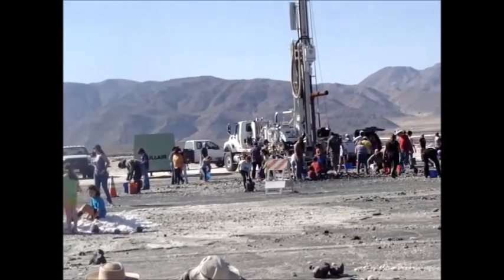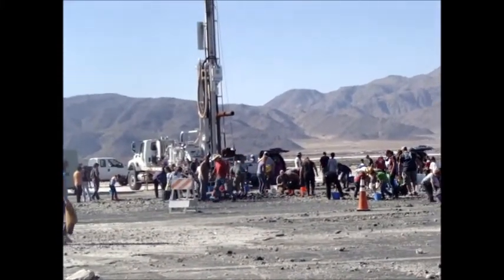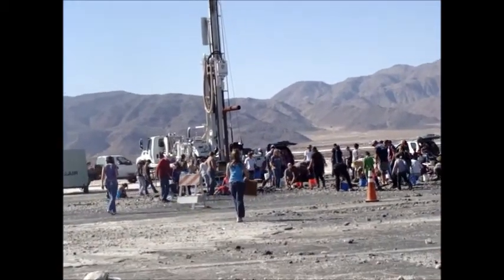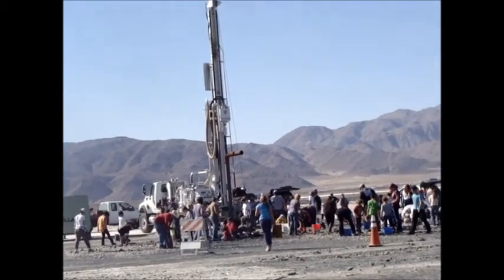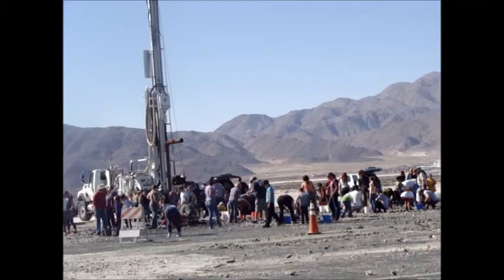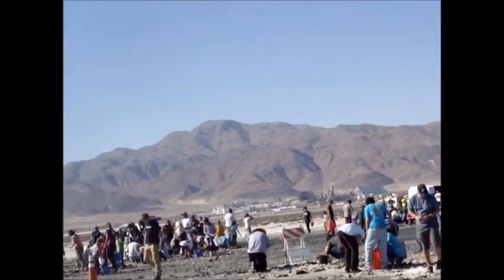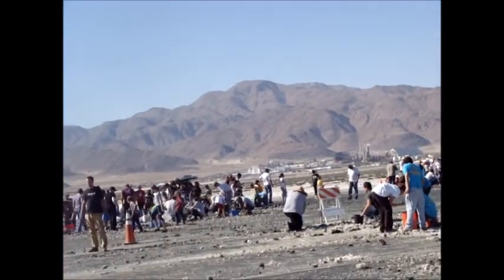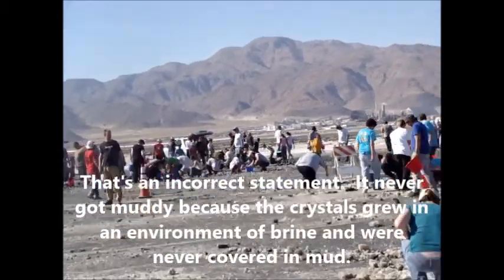Okay, this is step two at the blowholes. So what they do is they pump out, drill a hole, and they pour compressed air into the hole. And the brine blows out as we saw earlier. And what we're doing now is we're collecting. Unlike the muddy location, the brine has washed all of the crystals out. The crystals are mostly clean.